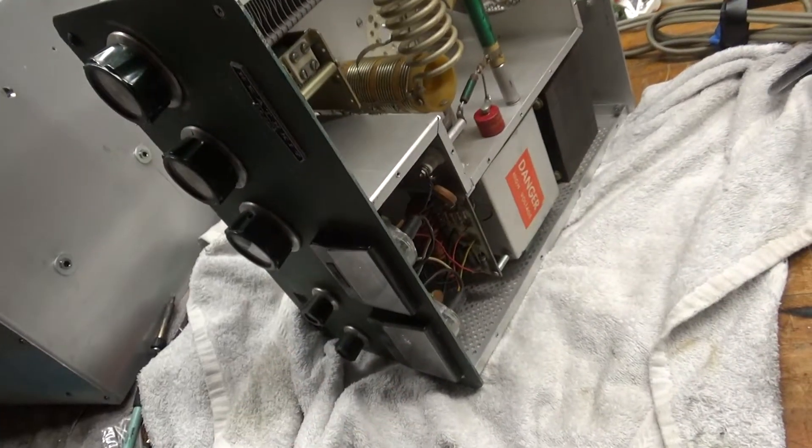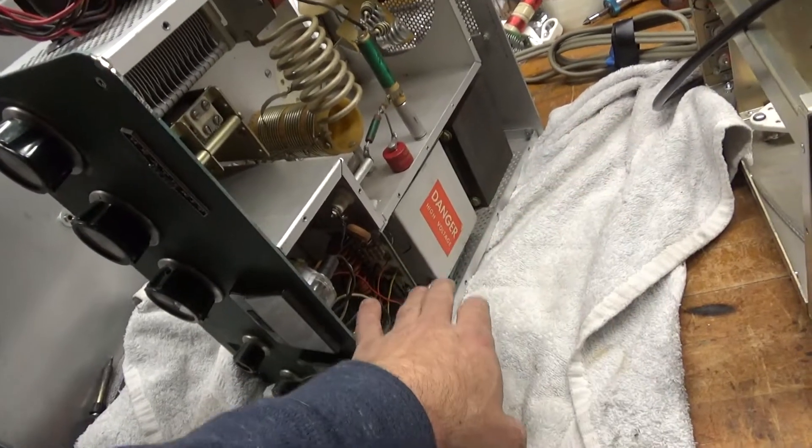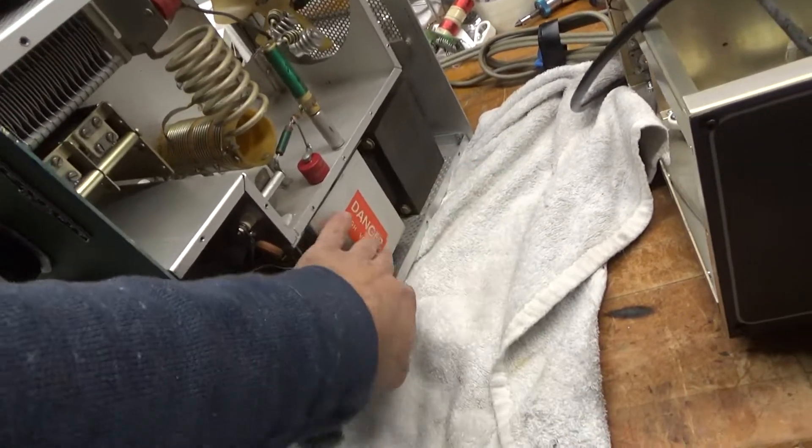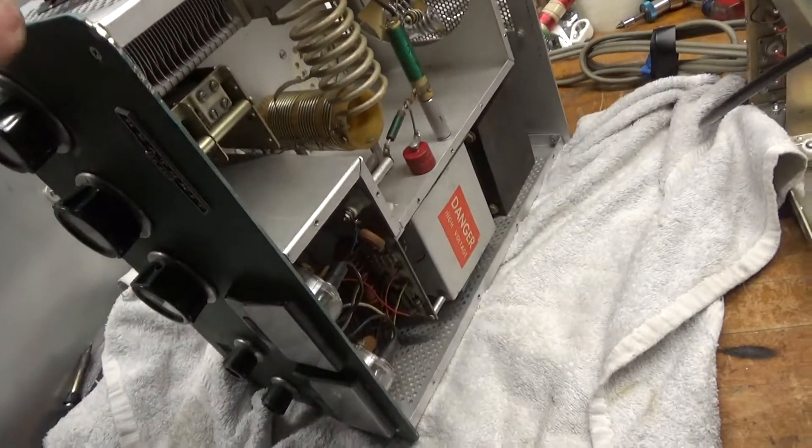I'm going to take the front panel off, install the transformer, then I have to do the Harbaugh metering board, Harbaugh filter cap board, look around the grid — I'll do everything I normally do.